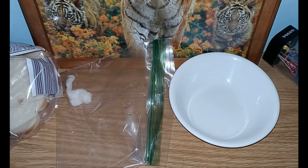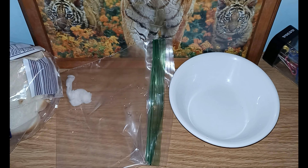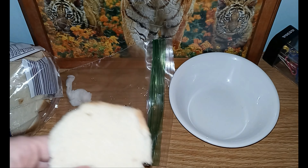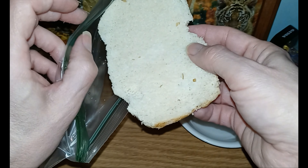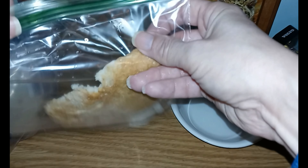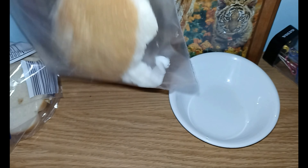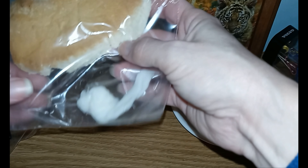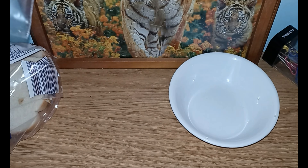I can already see some signs that this experiment should work, but I needed this bread. There goes my bread inside the baggie. Now the nice thing about bread mold is it doesn't need the sun to grow.